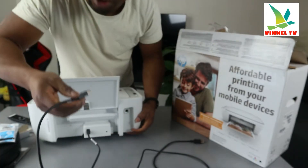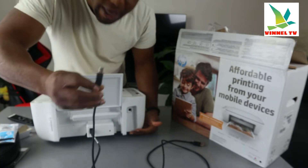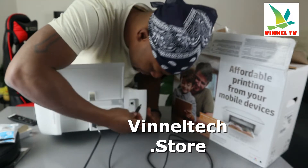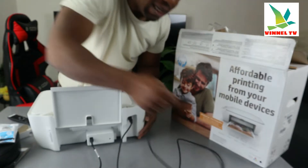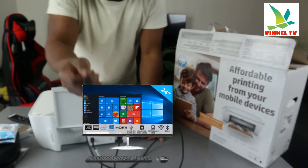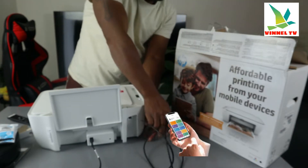Unfortunately the USB cable is not included in the packaging. This end goes in here — just gently push it inside — and the flat end goes to your PC. Once you connect this to your PC, you need to download the HP Smart app software to connect this printer.